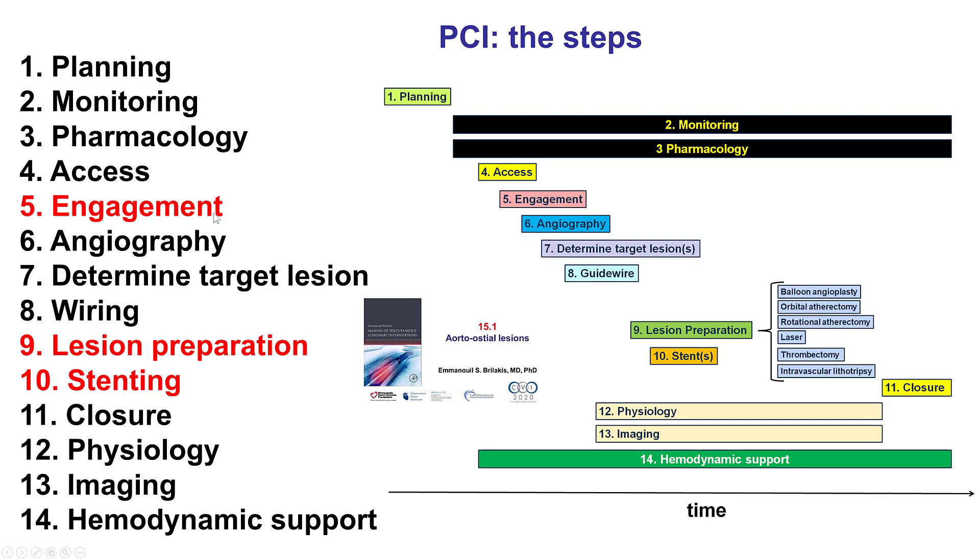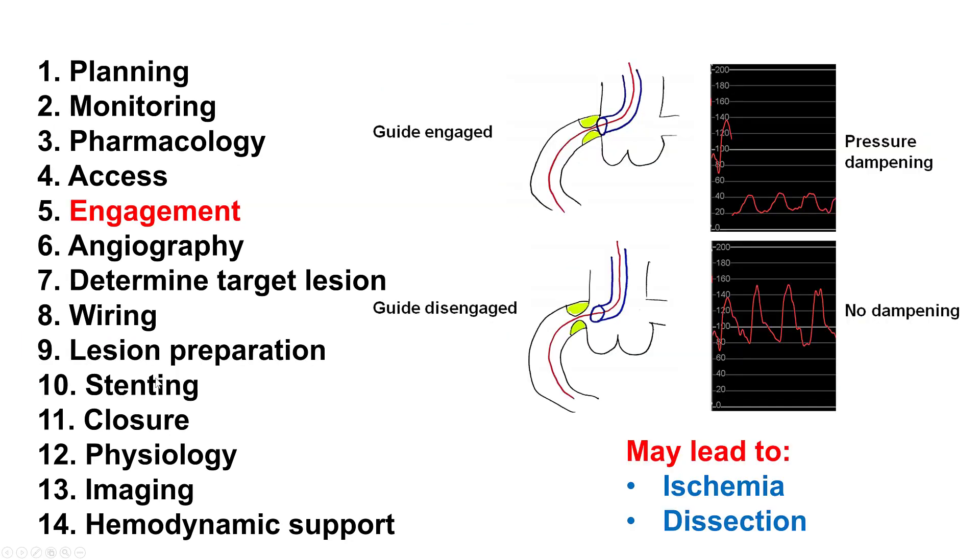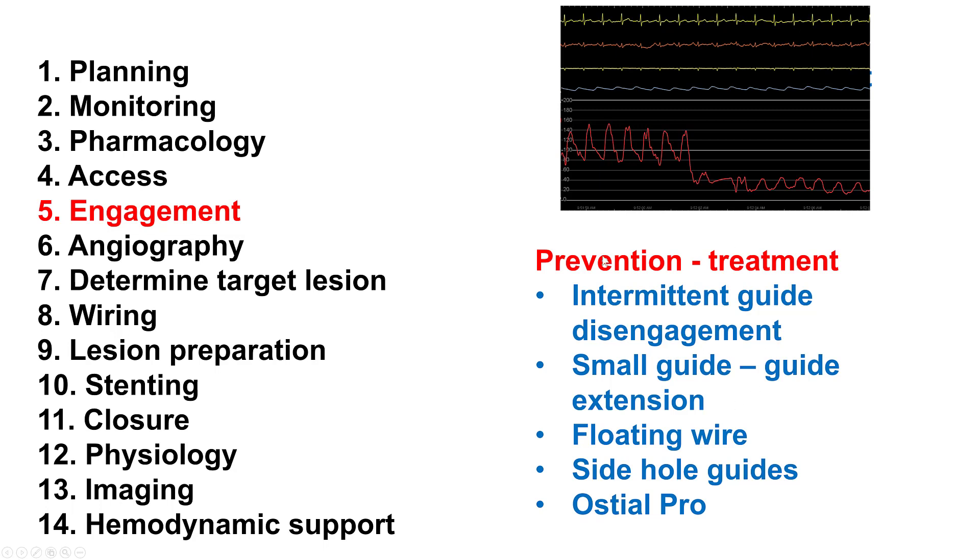I will briefly discuss here the engagement issue, the need for good lesion preparation, and how to deploy the stent so as to completely cover the ostium. Engagement can be challenging. Pressure dampening can occur that can lead to ischemia or potentially dissection, both in the coronary artery or even aorto-coronary dissection. Ways to prevent this include getting the guide in and out intermittently, using a small guide or a guide extension, the floating wire — which we'll show in this case — or using side-hole guides, which are, however, not foolproof and can still cause dissection. And finally, using the Osteal Pro guide positioning device.